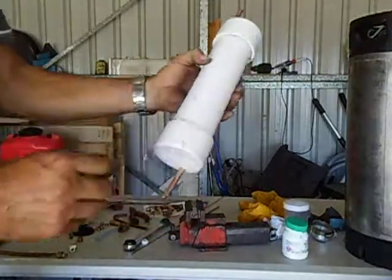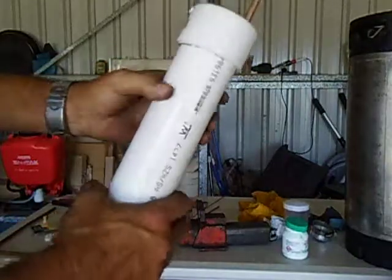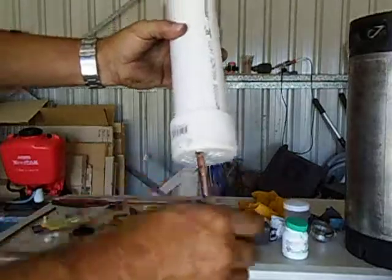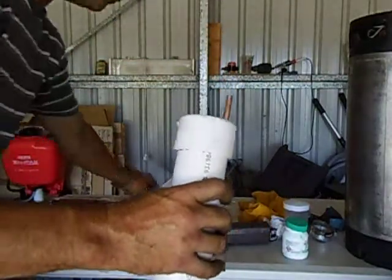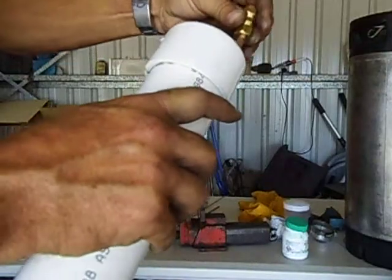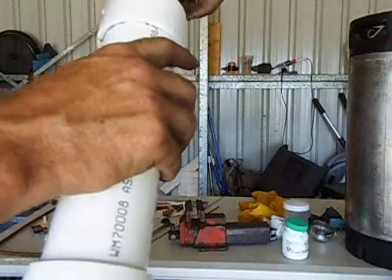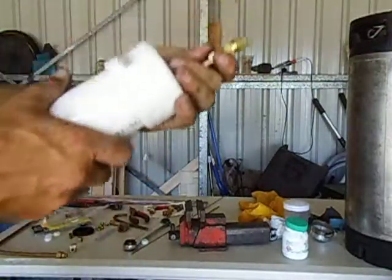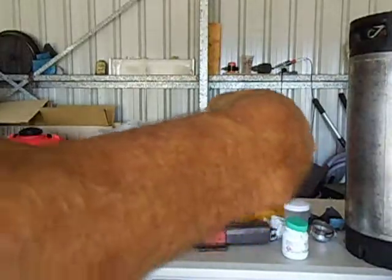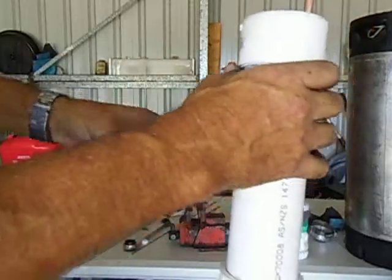And that's how the condenser will look afterwards. You can put an adapter on that side, or a fitting — brass fittings. Just an 8mm fitting or so, and it will go on there. Make sure your ferrules go over, just like that.